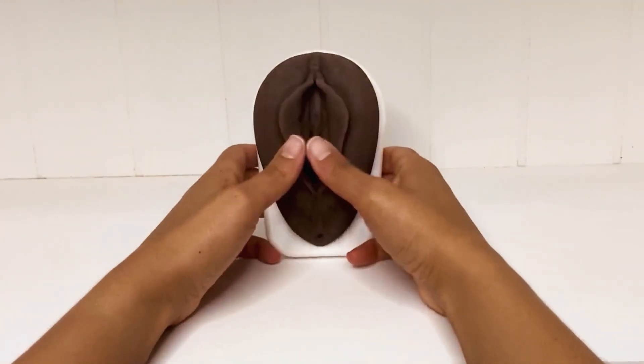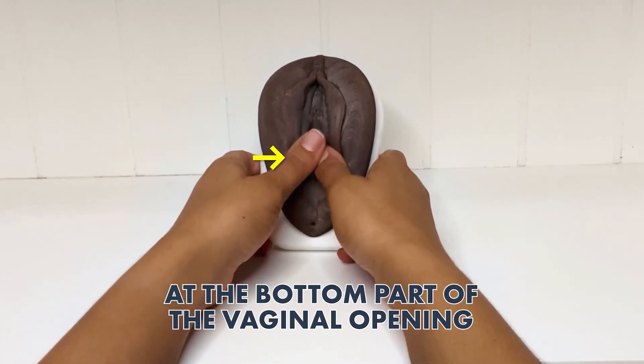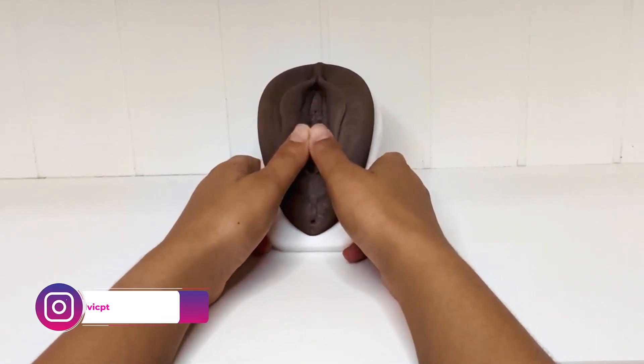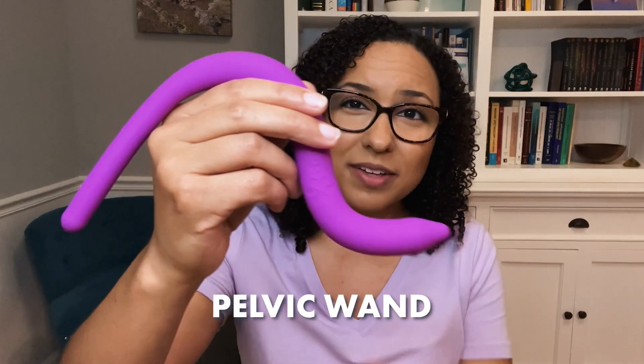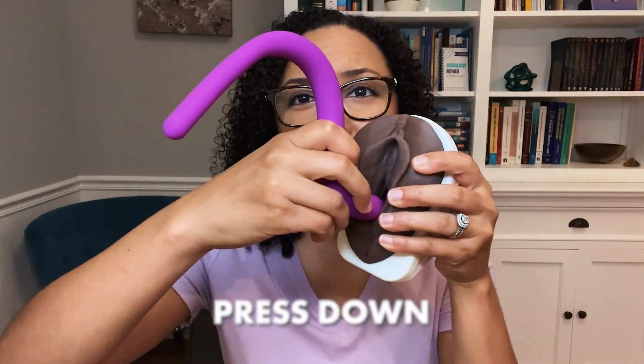With your lubricated thumbs and vaginal opening, place the pads of your thumbs at the vaginal opening and press downward to get a stretch. If your partner is doing it, they can use their index finger or index and middle fingers pressing downward. If you're doing this solo and having a hard time reaching, you can also use a pelvic wand — this one is from Intimate Rose, one of my favorites, with a soft silicone covering. Since it's silicone, use a water-based lubricant rather than oil. Insert it just at the opening and press down.